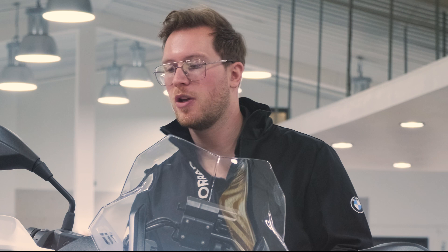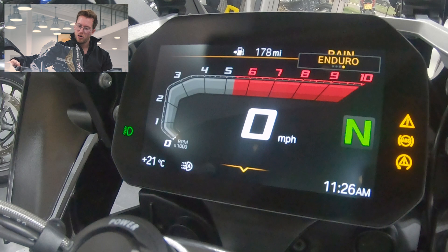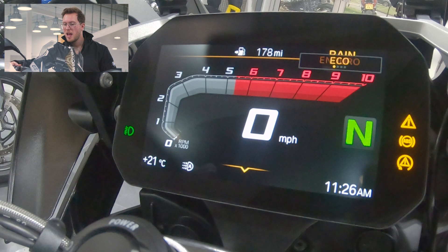When I press the mode button you can see in the top right hand corner the mode selection box appears, and then we have rain, road, enduro and eco. There are other riding modes available in this section, however we can only have four at a time. When we get into the next section of the menu I'll be able to show you where those are.